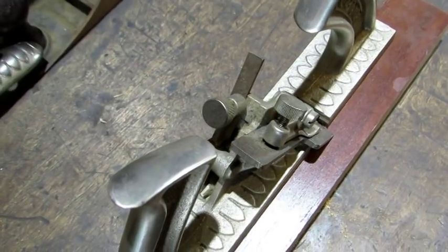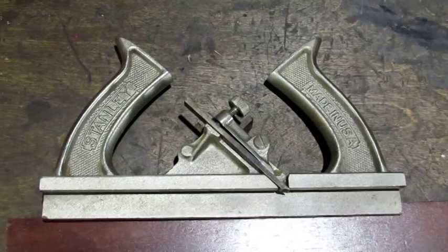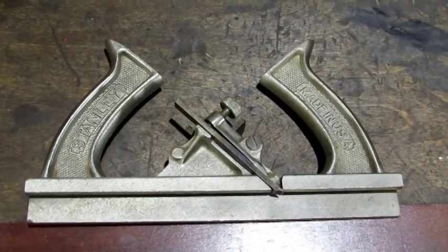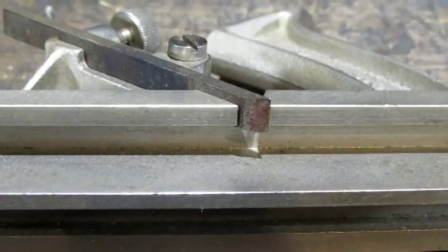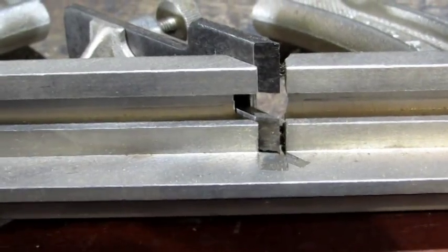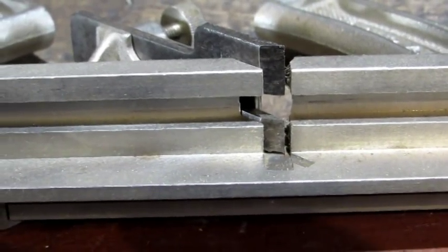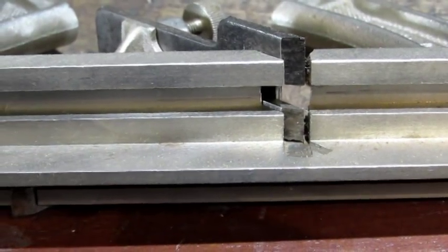The tongue and groove is accomplished by using two irons — you can see them there, one on the left and one on the right. The plane has two handles because it has to be worked from both directions in order to form the tongue and the groove. This iron cuts the 1 quarter inch groove and this wider iron cuts a tongue on a board anywhere from 3 quarter inches to 1 inch wide, but I think 7 eighths is the ideal.